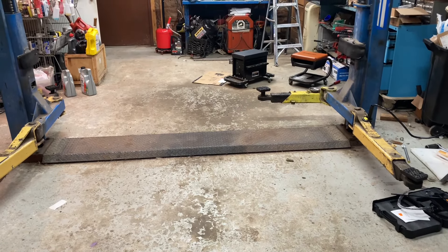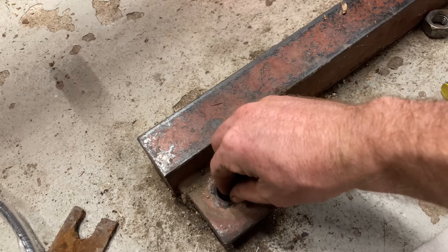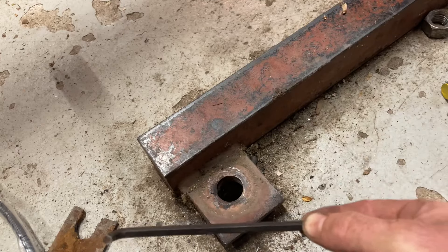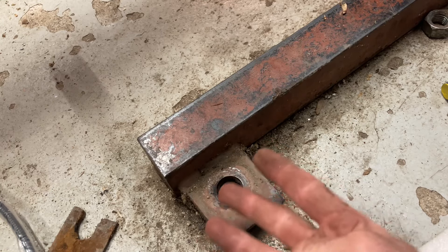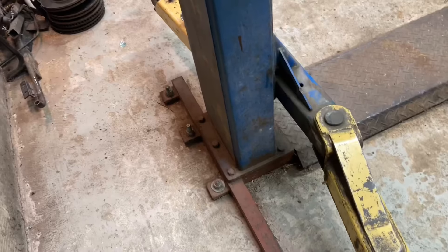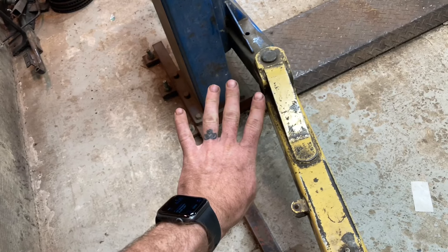Wait, did I say thick? It's 4½ inches minus an inch for the steel tab — that's a 3½-inch slab with nothing underneath it and a lift on top. Now if you know anything about installing lifts, 4 inches of reinforced concrete is the bare minimum; 6-inch reinforced is pretty much standard. Not 3½ inches of pie crust.